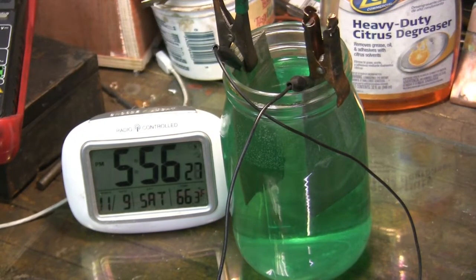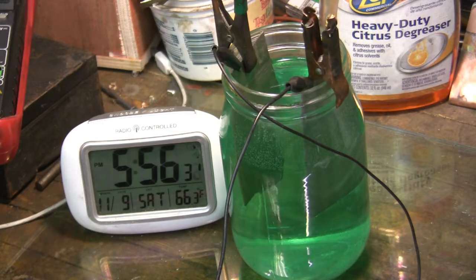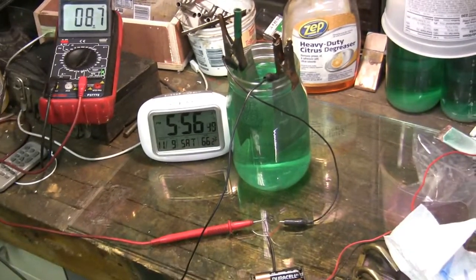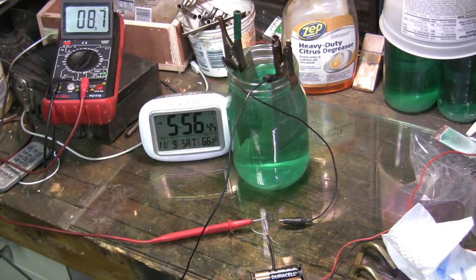This will probably be the last check-in for today. I would say the solution is ready for use tomorrow — it looks about right. I'm going to go in and have supper, leave this going until bedtime, then just unplug it and we'll pick up tomorrow.